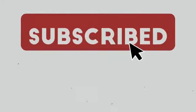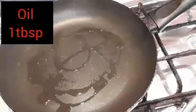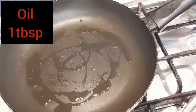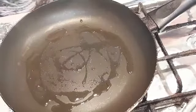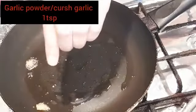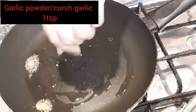Hello everyone, welcome to my channel Live with Abish. Today I am making a homemade pizza sauce recipe. We need oil, 1 tablespoon, and garlic 1 teaspoon, powder or crushed.